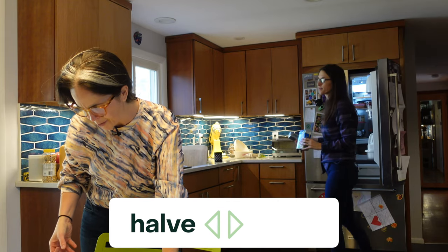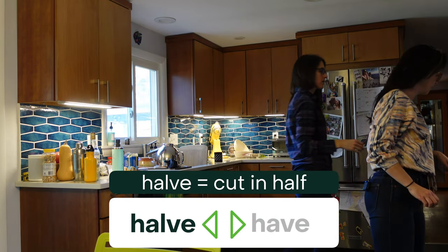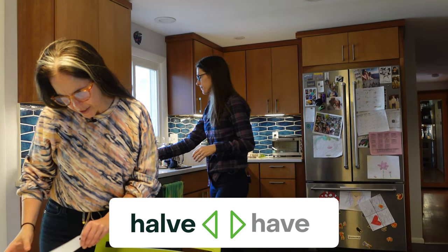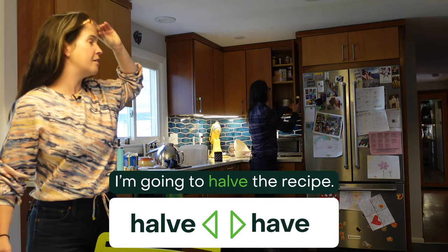If we were going to make less cookies, we might halve the recipe — cut it in half. Even though that word is spelled with an L, it's pronounced just like the word 'have.' I'm going to double the recipe. I'm going to halve the recipe.